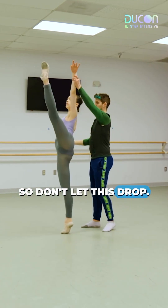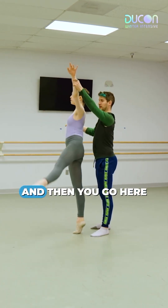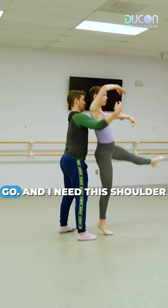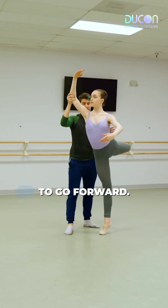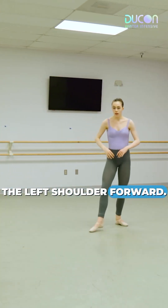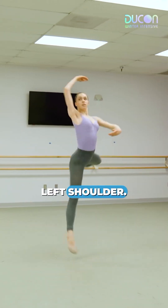One more time — don't let this drop, keep this strong. Move your right hip underneath your armpit. Then you go here and then you go down. I need this shoulder to go forward, really pull the left shoulder forward. Bum, left shoulder.